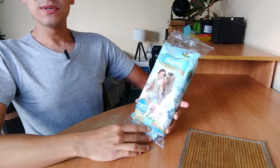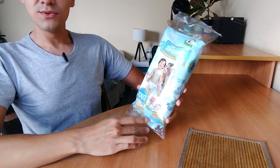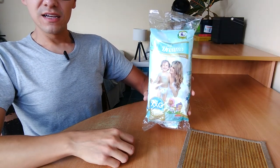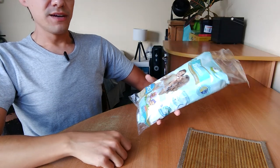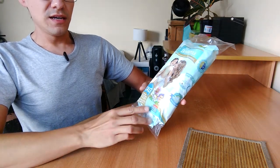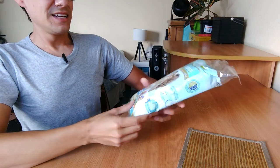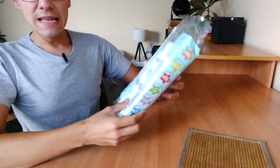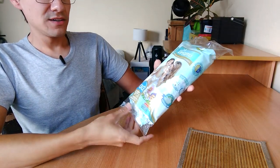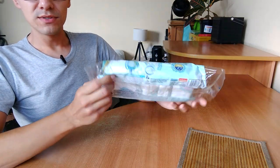Hello, I'm Pool of Power and today I'm going to unpack these Soft Dreams Unisex Extra Extra Large Diapers. They have designs of Nickelodeon Bubble Guppies and they are made in Mexico.